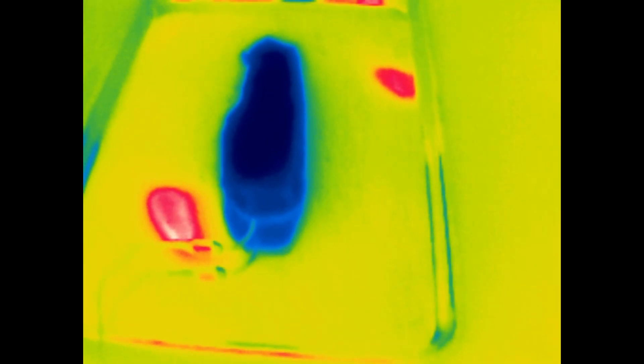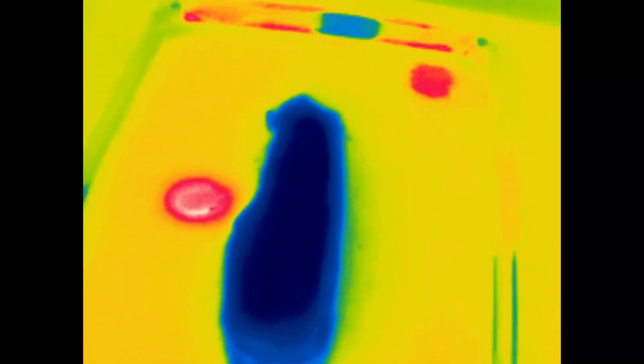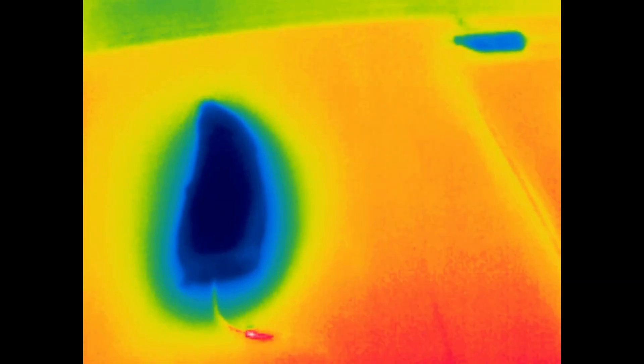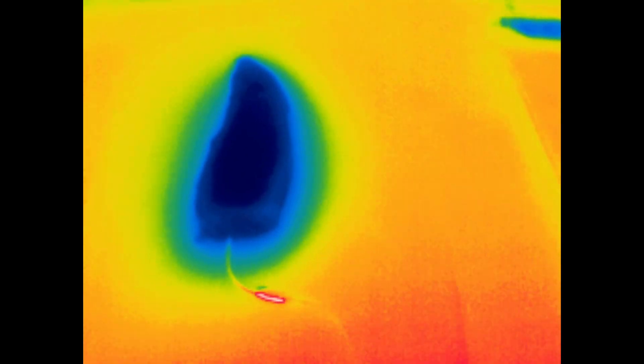I thought I was going to be able to show you some difference in heat conduction using the IR camera, but I forgot that aluminum is basically an IR mirror. Those red spots on the aluminum pan are the ceiling lights — which aren't even on currently, just still warm. So I can't show you heat traveling through the aluminum pan, but we can look at the wooden cutting board. You can make out the edge of the board, and you can see the cold patch around the steak — wood is an insulator. That's part of the point of this demonstration: to see whether or not that really makes a difference.